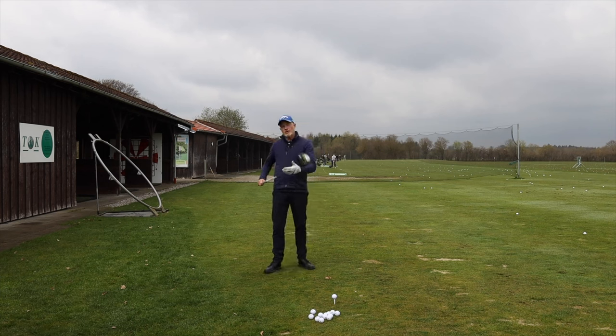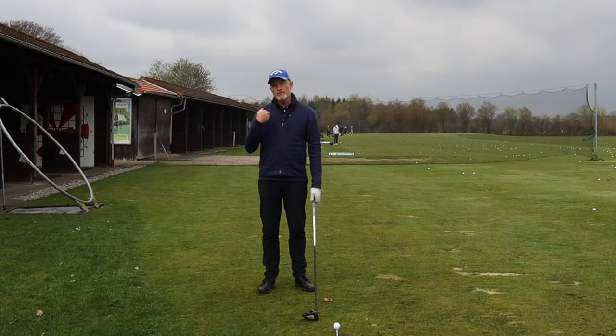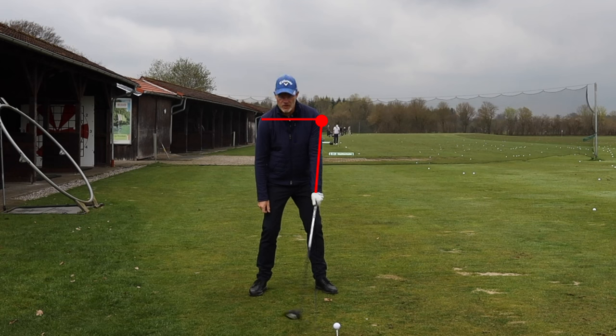If I just repeat a little bit what I've been saying over the last couple of weeks: if you can break down your golf swing into its simplest form, which is just a number of levers all connected to one another — the top one being your shoulder, the middle one being your arm or arms when you've got two hands on the golf club, and the bottom one being the golf club.